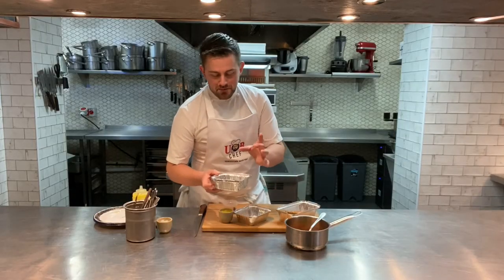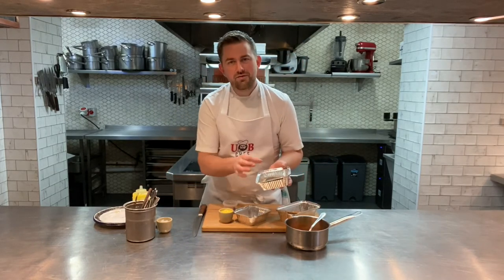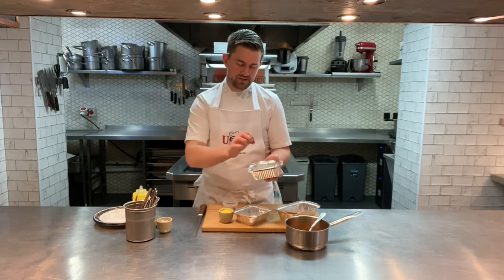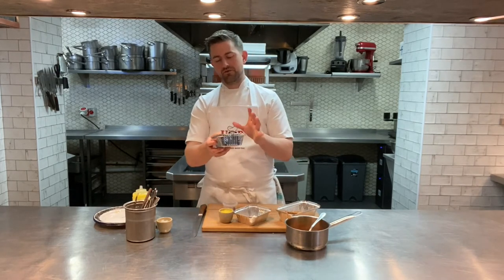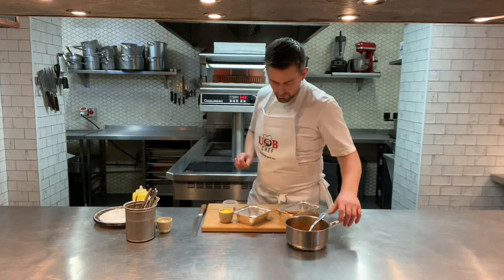Here I've got a lovely piece of wild sea bass — really nice thick fillet with that beautiful white flesh. We've coloured the skin off for you; it's been grilled so you've got a really nice skin. All you need to do is put it in the oven for about six to eight minutes.